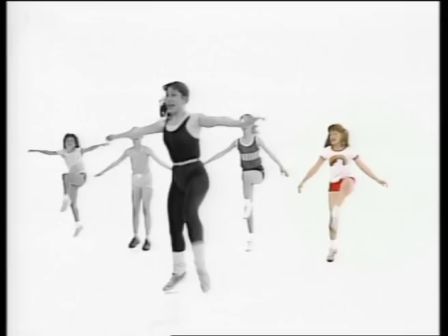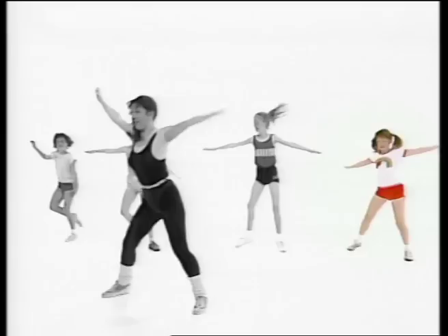Up, up, and push. Push. That's it. Lots of deep breathing. We'll get that circulation going. And up.